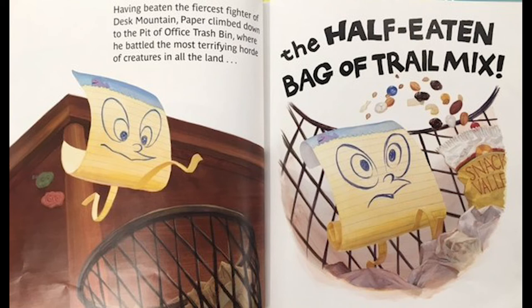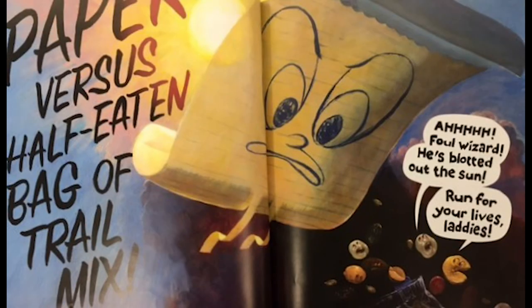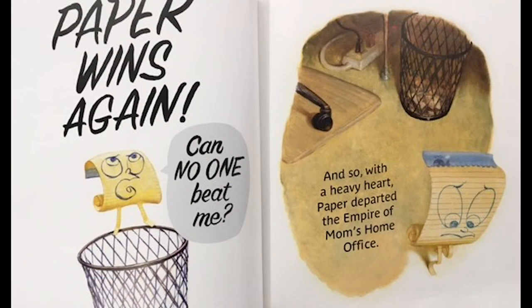Having beaten the fiercest fighter of Desk Mountain, Paper climbed down to the pit of the office trash bin, where he battled the most terrifying horde of creatures in all of the land — the half-eaten bag of trail mix. Paper versus Half-Eaten Bag of Trail Mix. 'Ah, foul wizard! He's blotted out the sun! Run for your lives, laddies!' Paper wins again. 'Can no one beat me?' And so, with a heavy heart, Paper departed the Empire of Mom's Home Office.